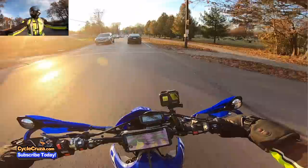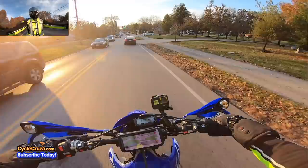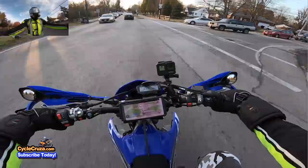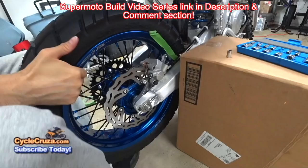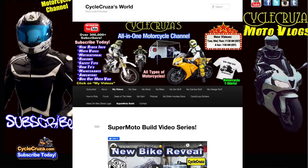If you're going to do any extended riding on your dirt bike converted to supermoto, you definitely need to get one of these comfort seats — highly recommend it. Thumbs up, I like it. If you haven't seen my supermoto build series videos, I have the link in the description and comment section. You can also go to my website, CycleCruises.com, and click on supermoto build.